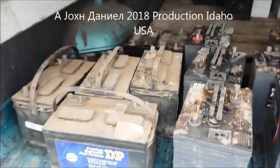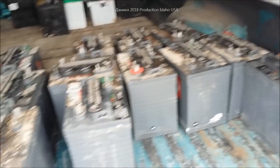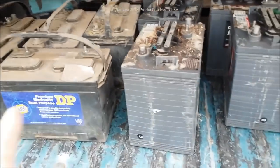Hey guys, if you're going to recycle batteries I can recommend bringing them to two places: either Batteries Plus or Interstate Battery. In this case I've got about 1800 pounds of batteries when I'm said and done.